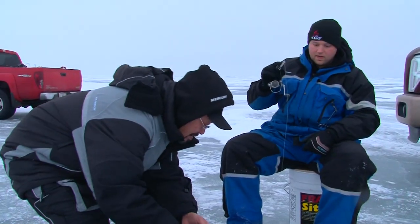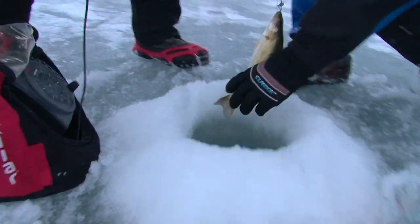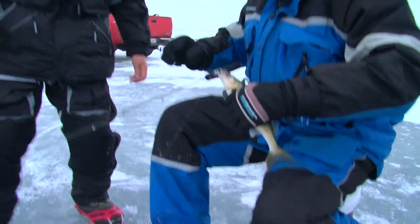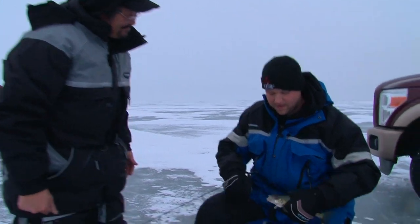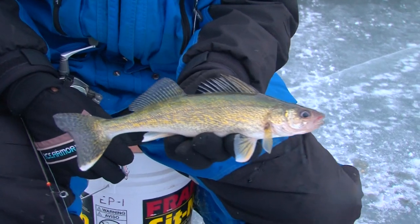Oh, there he is. Alright, you betcha. It might be a small fish, but there's a lot of people that would love to have a fish like that. We're hitting that magical hour of dusk and these walleyes are going to start turning on. This is a great sign — we're getting the small fish. Let's hope the big ones start piling in.